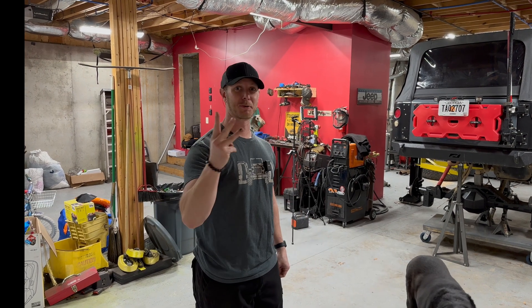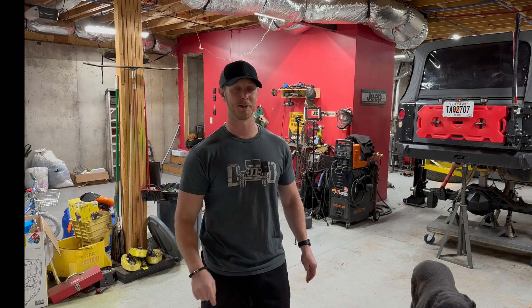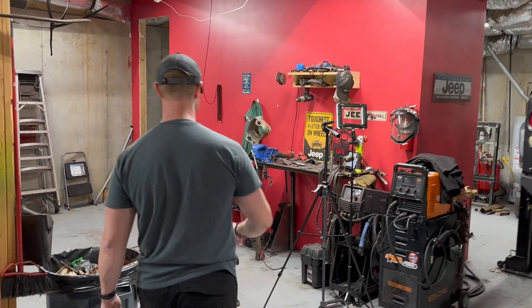What's going on everybody? Welcome to episode 3 of the Build series to build one-ton axles for a JK Wrangler. Today we're going to be working in the shop on a high steer kit from MotoBuilt. Let me show you our workstation and what we've set up today.